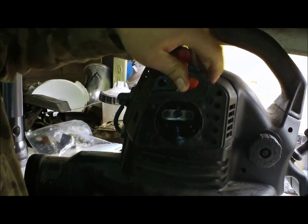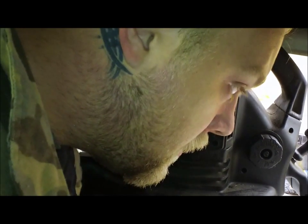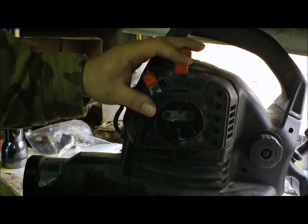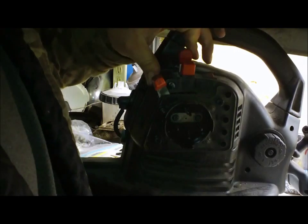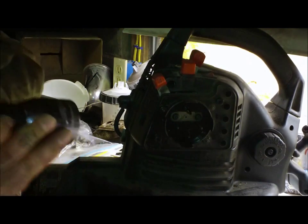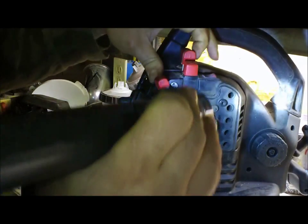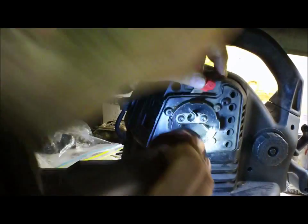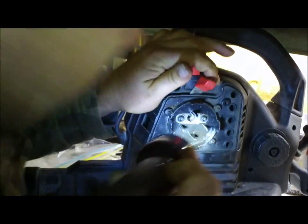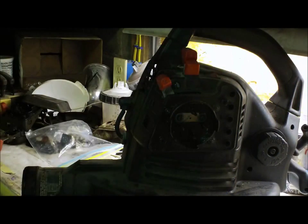Make sure your choke lever still works good. Primer bulb. Throttle — yes sir. So I think we're ready to give her a shot and see if she's working. I hear the primer bulb sucking fuel, so that's good. Let's try this out.